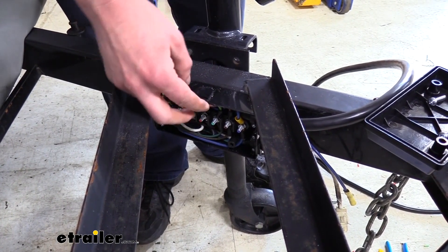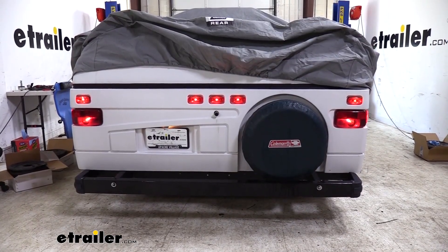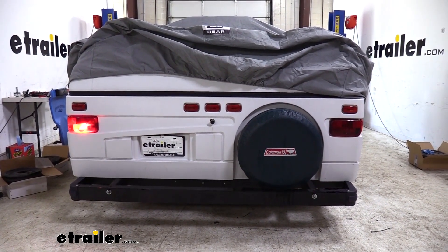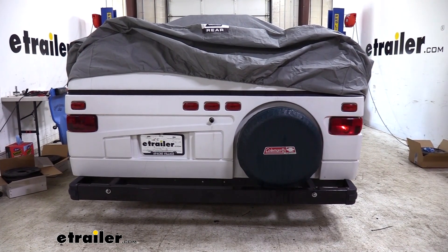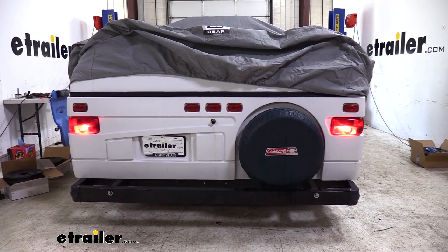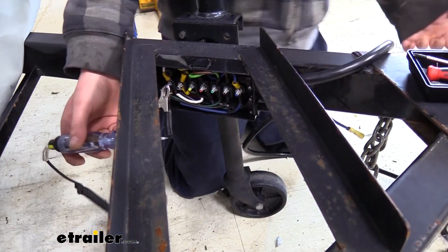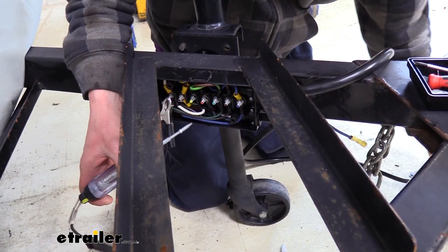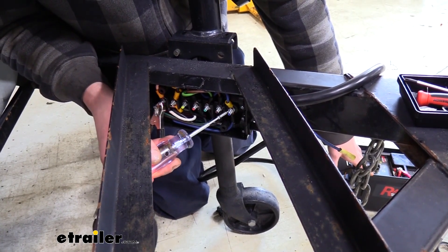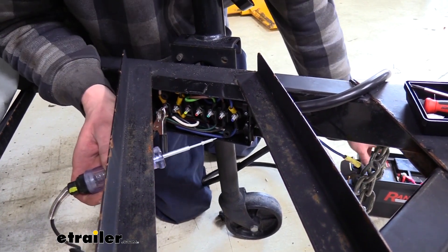Now that we've got all of our connections made, we can test everything to make sure it's working properly. We're going to go ahead and hook it up to our tester — you could also hook it up to your truck. We've got our tester plugged in; running through the functions: we've got tail lights, left turn, right turn, and brake lights. For electric brakes and 12-volt and backup light circuits, it's actually easier to test those at the junction box. We wired up our blue wire for the electric brakes, and we can see it's powered on and off correctly.